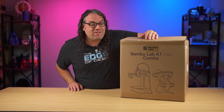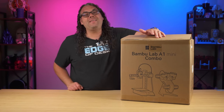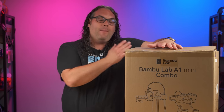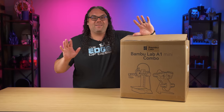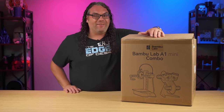This is the brand new Bambu Lab A1 Mini — actually, this is the A1 Mini Combo. When you hear Bambu Lab and combo in the same sentence, that means this thing has an AMS and multi-color support. That's so freaking awesome for the form factor of this. I actually really love it.